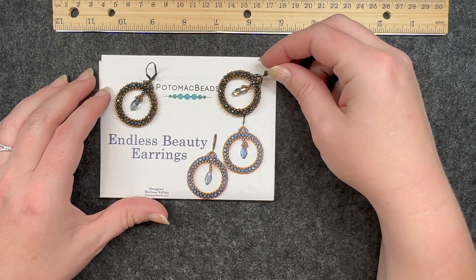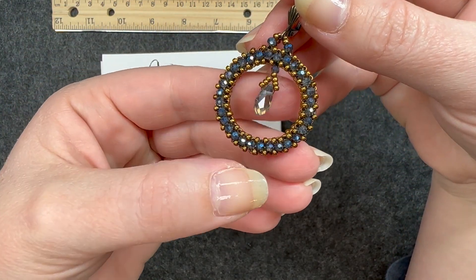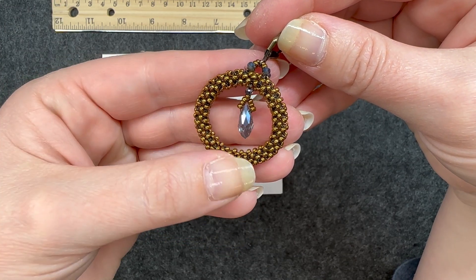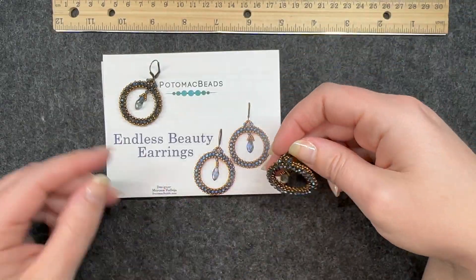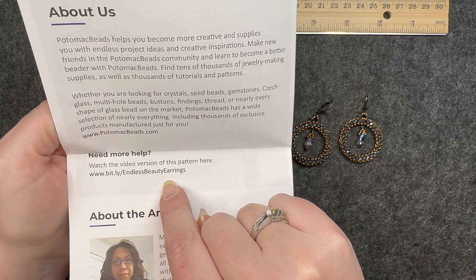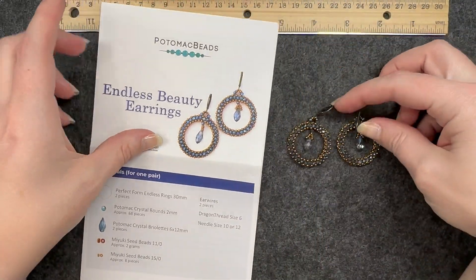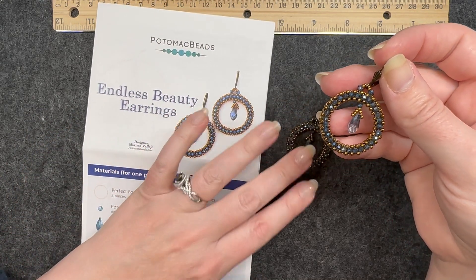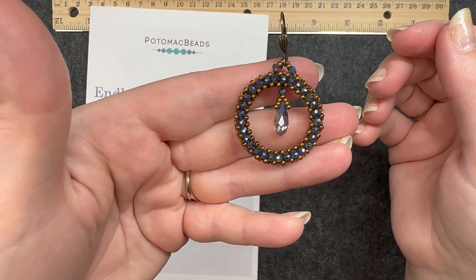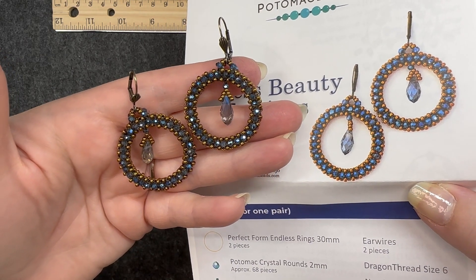The next one I completed was the Endless Beauty Earrings, and this was probably one of the most complicated to get started. The right-angle weave that wraps around was very confusing from the pictures alone. I definitely needed the video version of this pattern — once I watched it, the pictures made a lot more sense and I was able to finish fairly easily once I got it started. Making the second one was simple once I had the pattern down. I absolutely love these earrings and mine look pretty similar to the picture.